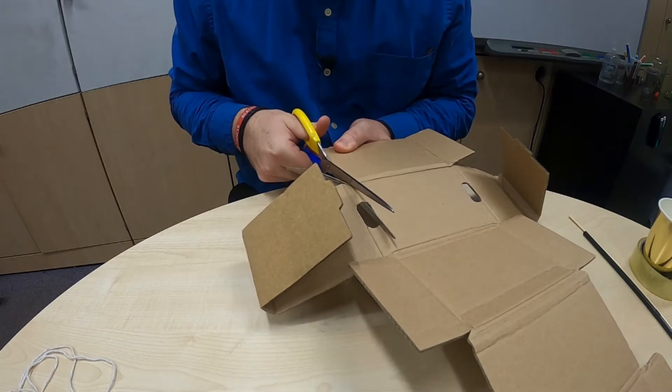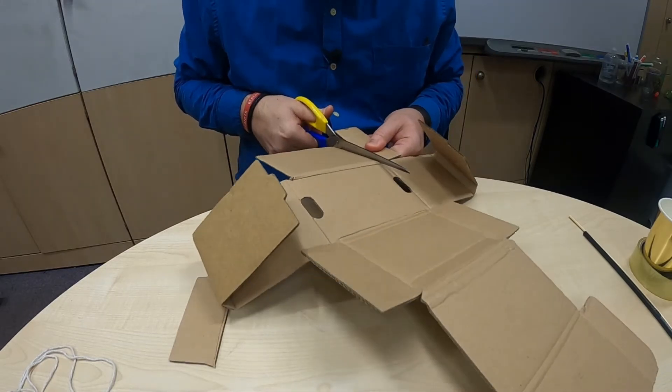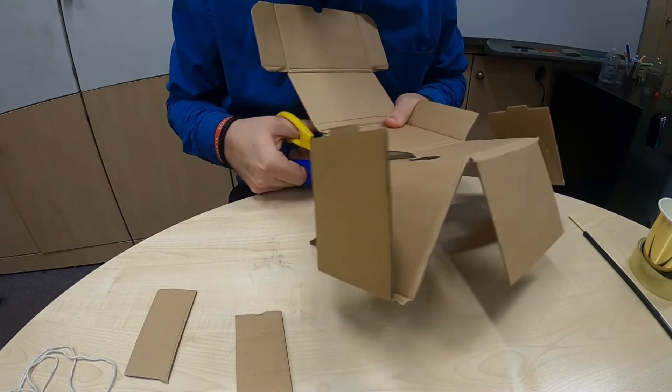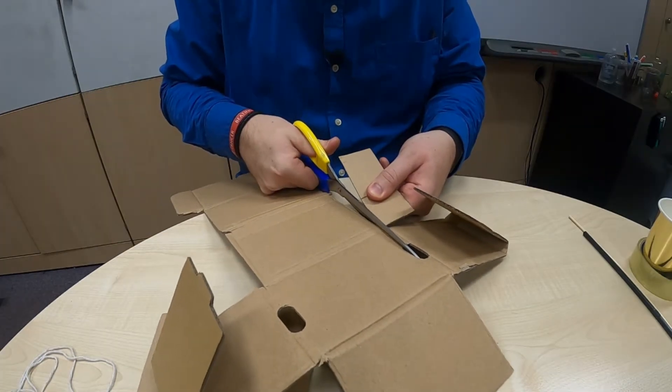For this, you'll need a paper cup, a wooden skewer, a straw, some string, a pair of scissors, some sellotape and some cardboard. The first thing I'm going to do is take my cardboard and cut out four rectangles from it, which will all be roughly the same size. These are going to make up the sails of my wind turbine.